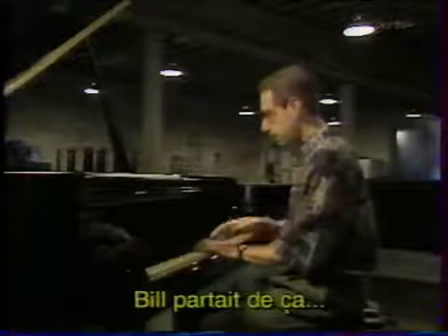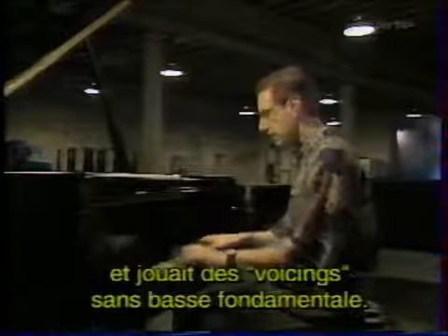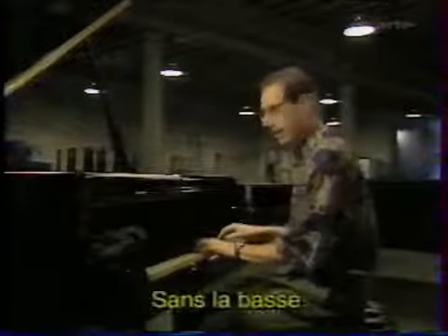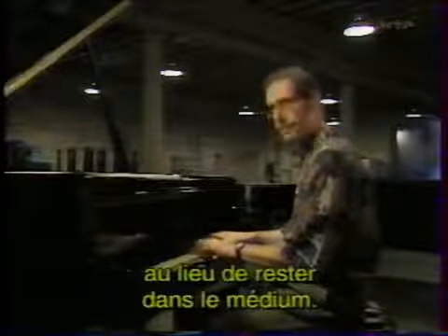What Bill did was he took that and made these rootless voicings. With the roots they sound like that, but without the roots they sound like that, and that brought the right hand up instead of being in this middle tenor register.